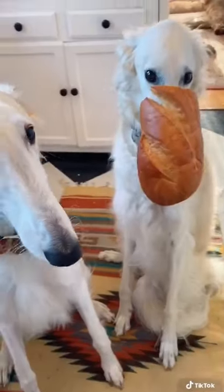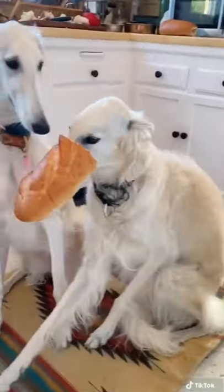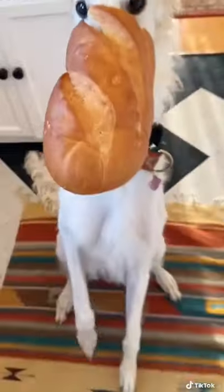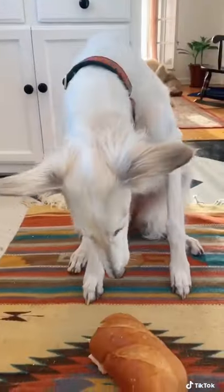I actually think Little Russian Lady liked her gluten snoot helmet. This is so cute. It must smell really good in there, because she didn't want to take it off. Little Little Russian Lady was less impressed, just wanted to eat it.